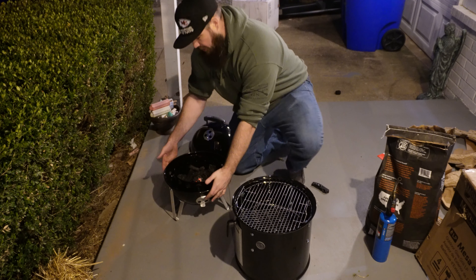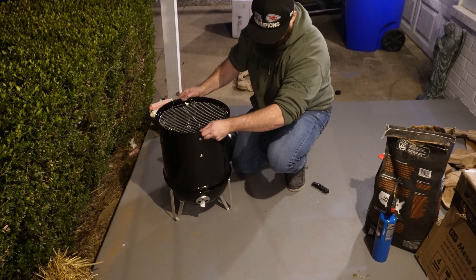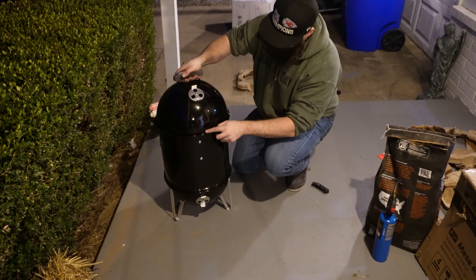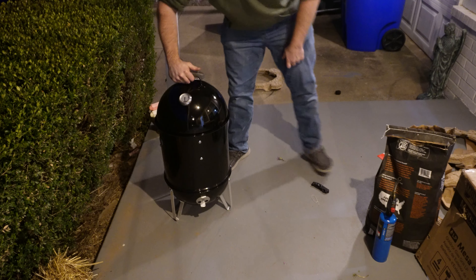Now there are three airflow controls on the bottom. I got those all open. Got the top one open as well. There's a temperature gauge on this side. We're just going to let that burn in.